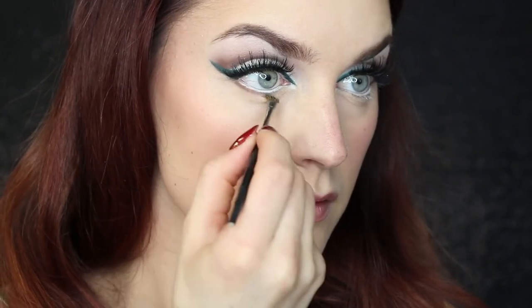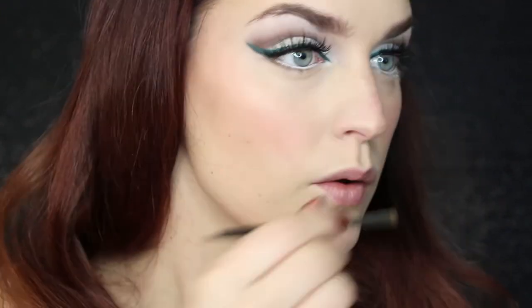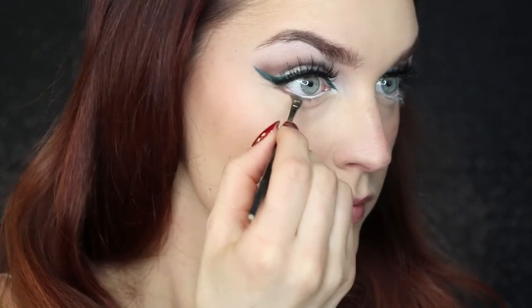Back to our lower lash line, I'm applying Cork — the same color we used in our crease — right underneath my lower lash line and just smudging it from the outside and working my way in.